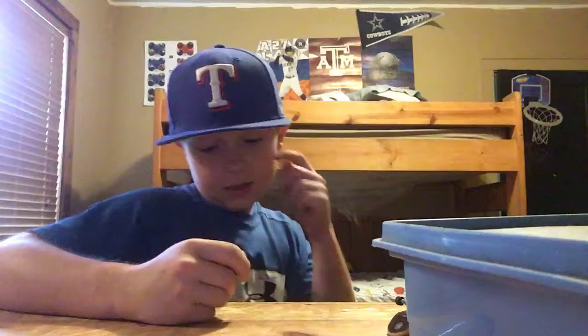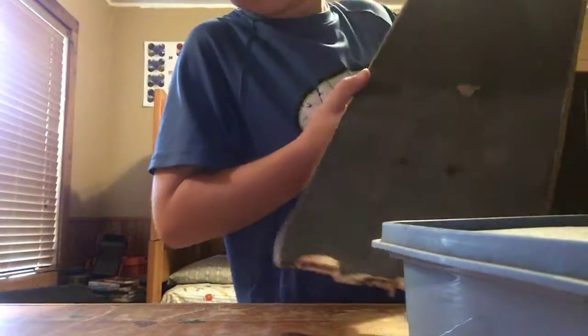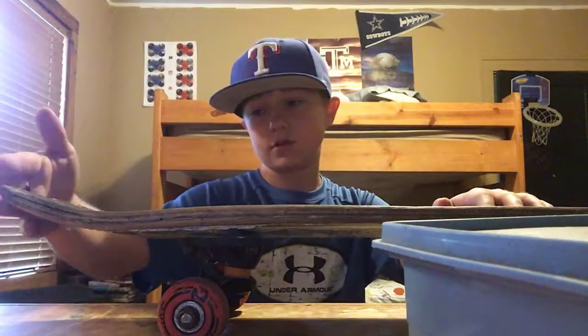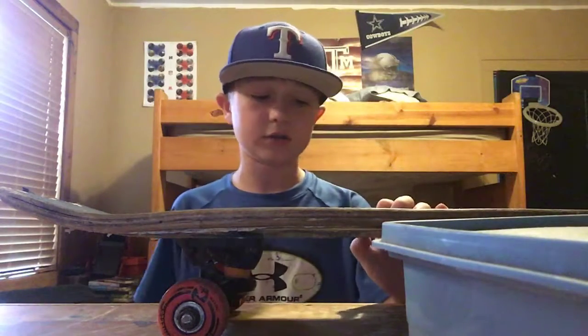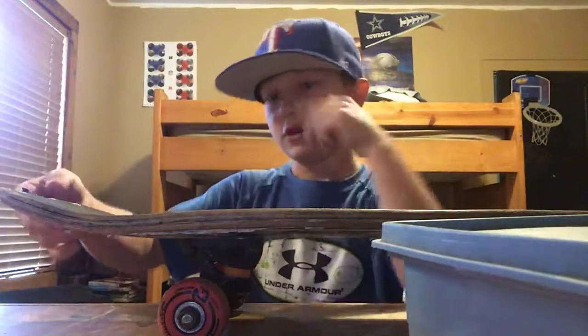I just want to show the damage on my skateboard. It's so messed up that I can't even pop it to do an ollie. Today I cracked it a little bit more doing a manual — it was already cracked right here. It would just be chipping off and chipping off whenever I dragged it to go fast.